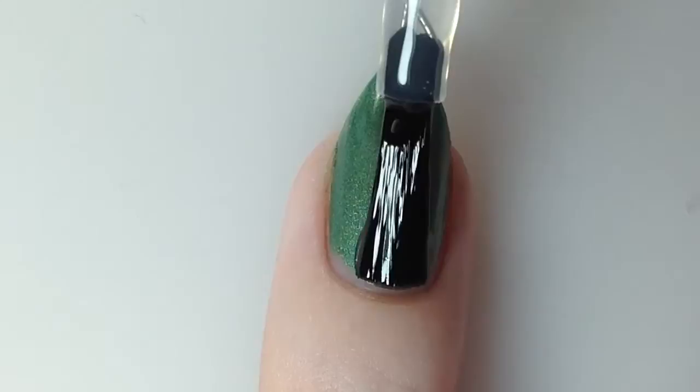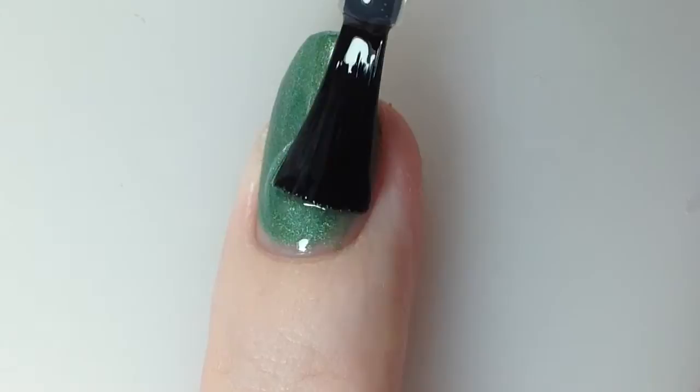Next I'm going to top this with Flash Dry from Bohemian Polish. This is a quick dry top coat that I was sent for review as well. So here is one easy coat of Flash Dry.